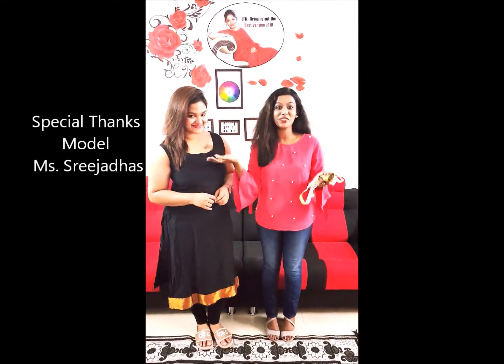That's it, guys. We have shown you a complete video of how to take measurements from JFB's Design Studio. Hope this helps you. Thank you from Sreeja and Junsha.